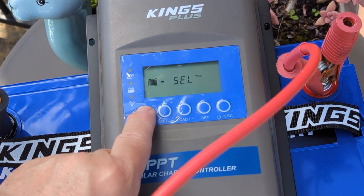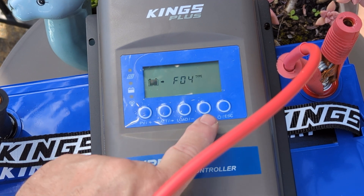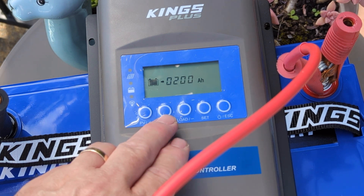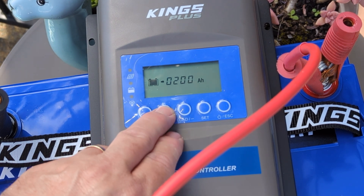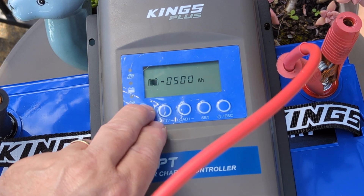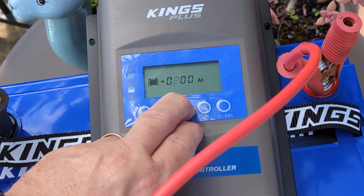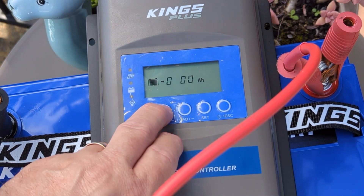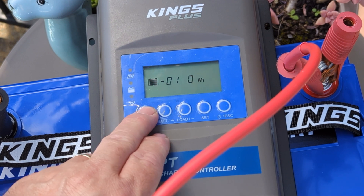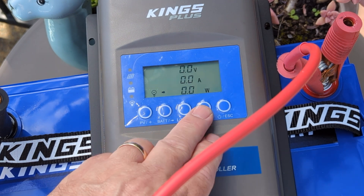Now to select your battery type — it's pretty simple. Mine's the lithium battery, so that's FO4. Set the amp hour to 120. You can go forward or backwards as I discovered. So it's your battery size, and make sure you set degrees Celsius and not Fahrenheit.